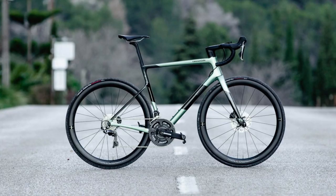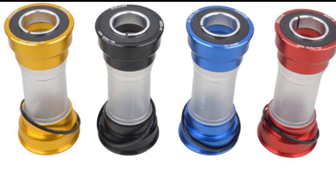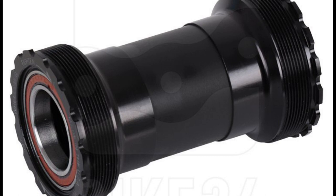Going skin-deep, we expect Trek to retain either the press-fit BB90 or T47 threaded bottom bracket.